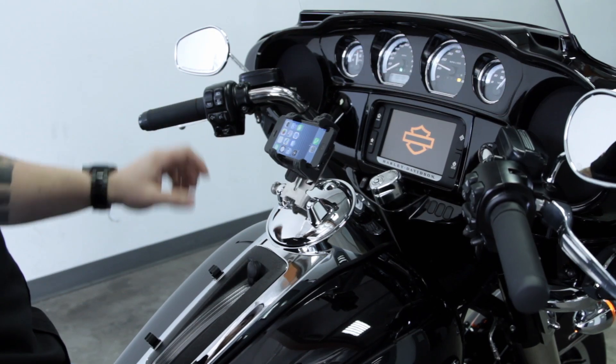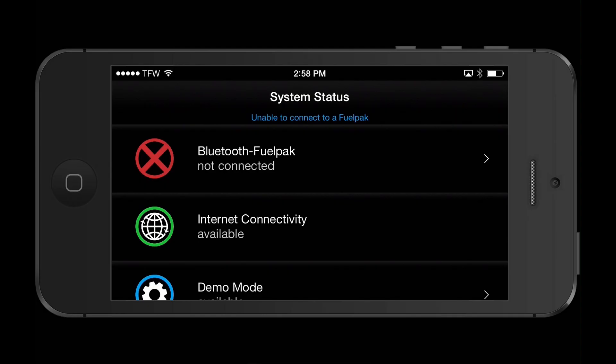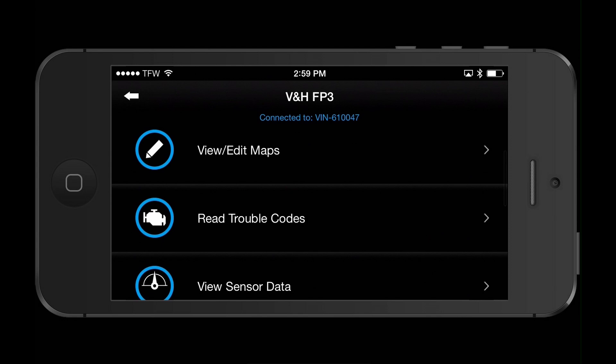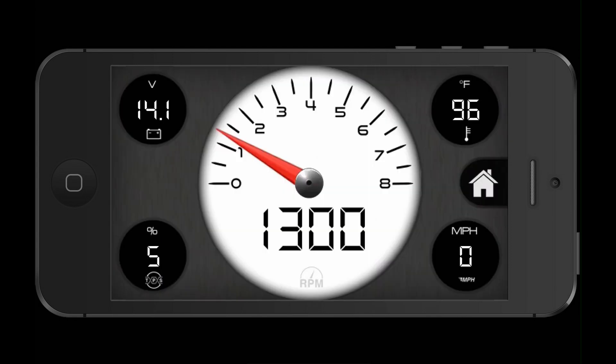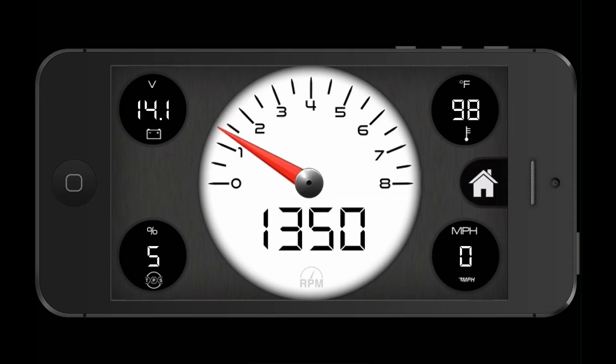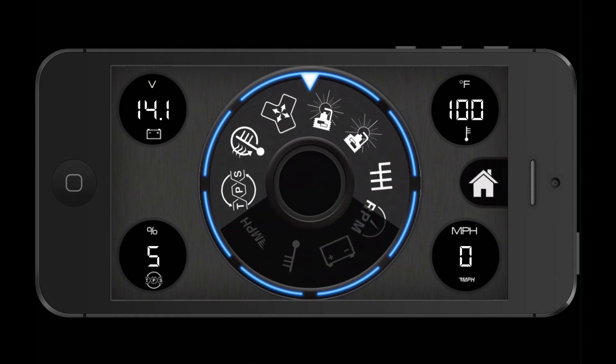The FuelPak FP3 also allows users to view a live display of the motorcycle's onboard sensors. The user can view the following sensors: throttle position, intake air temperature, manifold air pressure, rear spark advance, front spark advance, gear selector, RPM, battery voltage, engine temperature, and mile-an-hour.